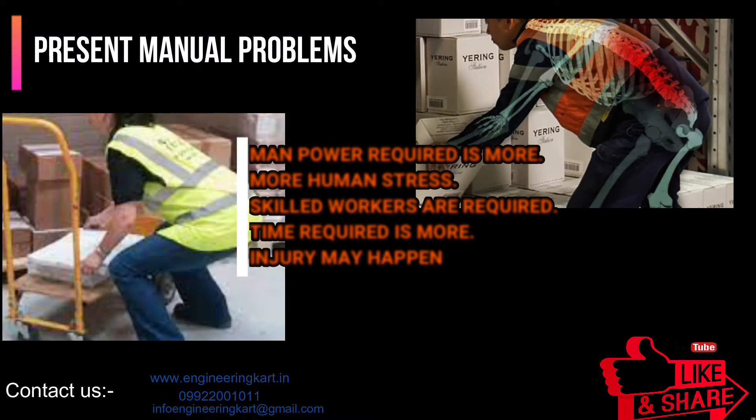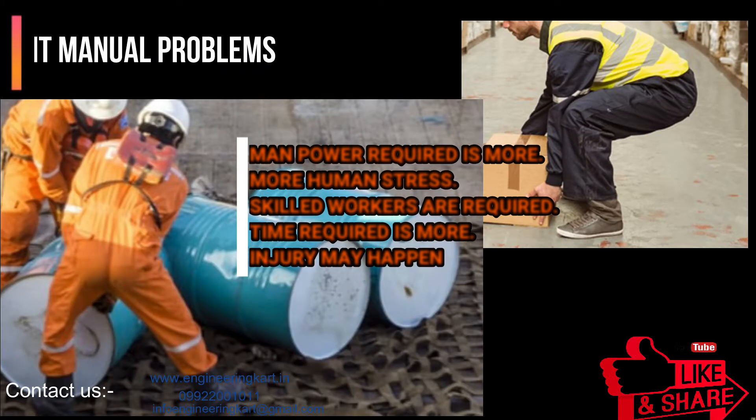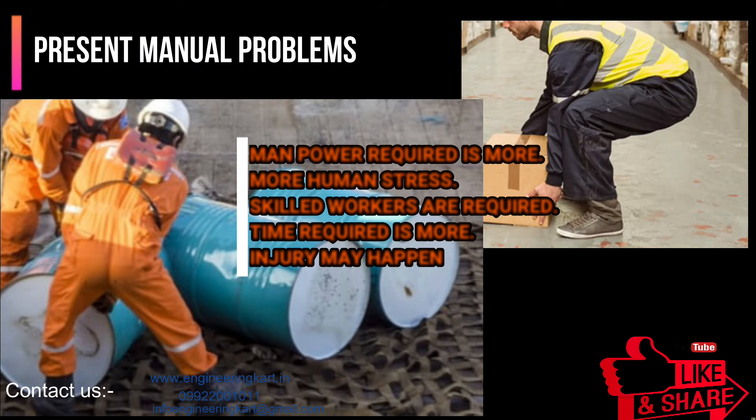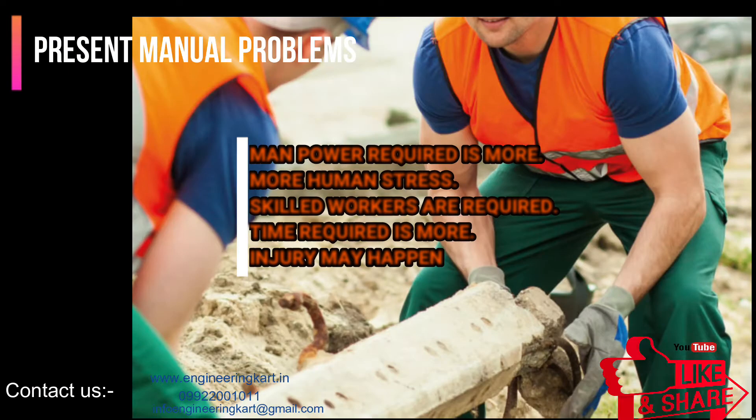Furthermore, in scenarios of manual hydraulic jack malfunctioning and subsequently the collapse of the machine under maintenance, this could lead to musculoskeletal disorders — injuries of the neck, back, and shoulder. Thus, to overcome this problem of drudgery, musculoskeletal disorders, injuries, and to increase timeliness and efficiency in industrial material handling.